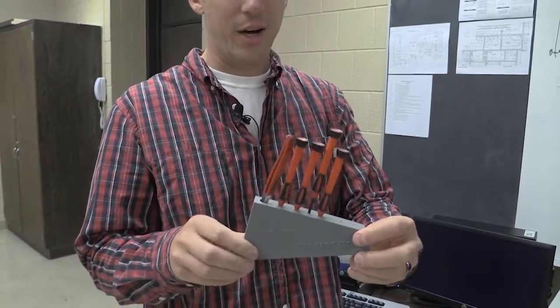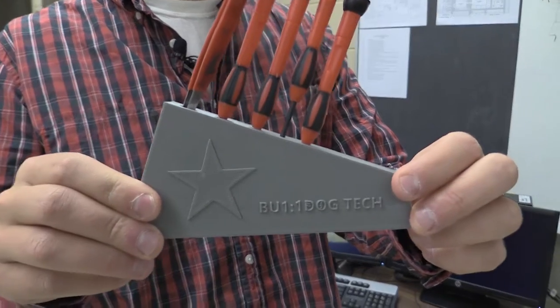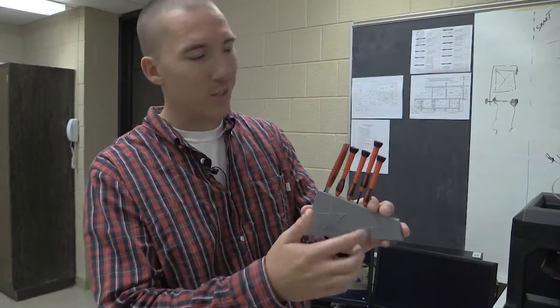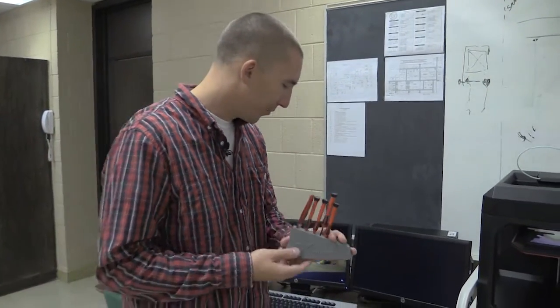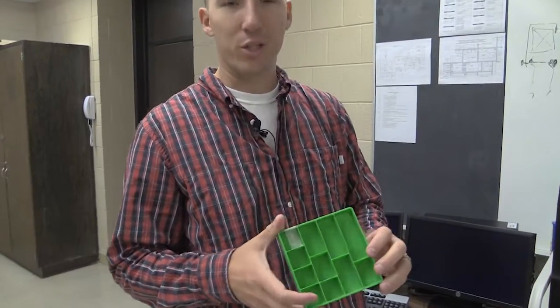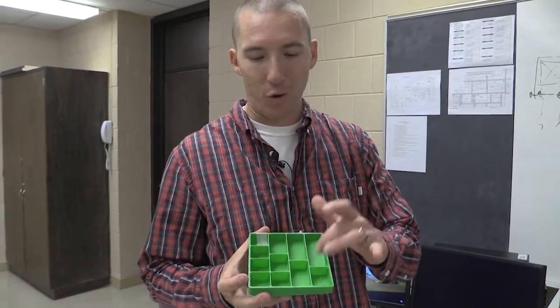We needed a screwdriver holder for our tech interns when they're working on the Chromebooks, so we printed one. The blueprint was already made and we just added the star and the Bulldog Tech logo. Our interns also needed a spot to store screws, so we printed a screw holder with compartments for all the different size screws when they're replacing batteries and whatnot on the Chromebooks.